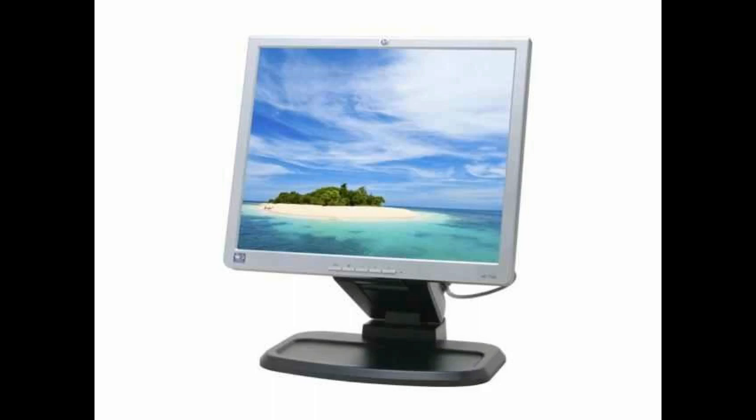Hi, today we will fix this HP monitor. This monitor has a problem when you start it on — it will turn on for two seconds and then the picture will go off. As you can see, the power is on, but there is no picture and there is no light. Now I turn it on again and you see it's on only for two seconds and then the picture is gone.